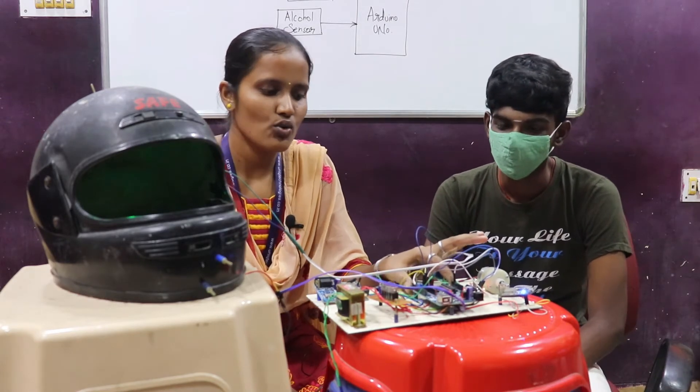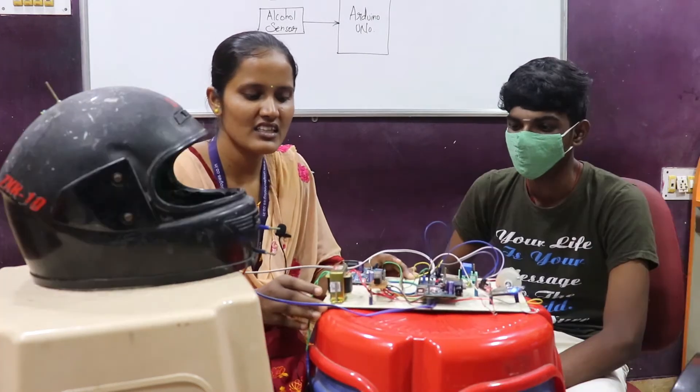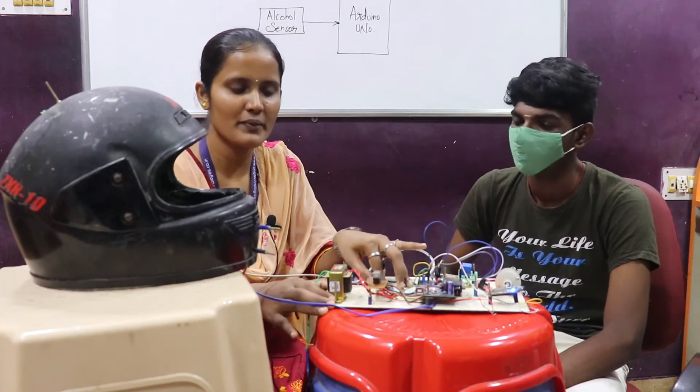This microcontroller is the heart of our project. The specification of this microcontroller is Arduino UNO — it uses the ATmega328. This is your main part: the power supply unit.